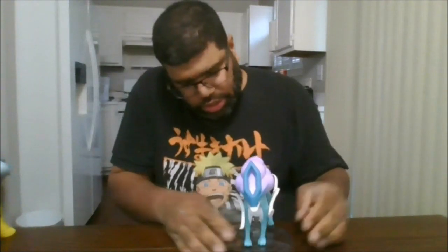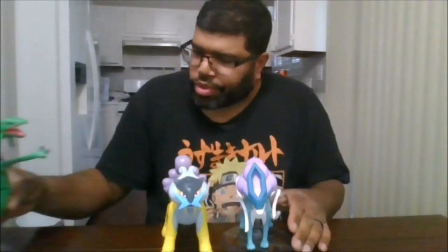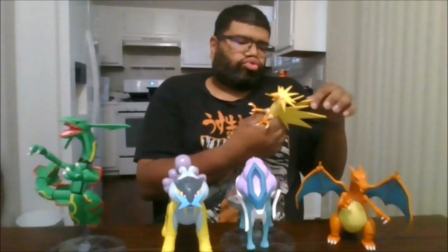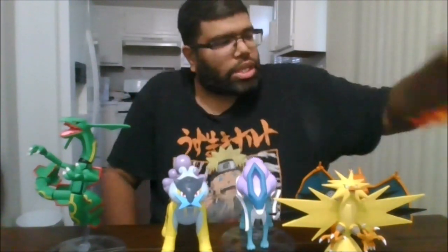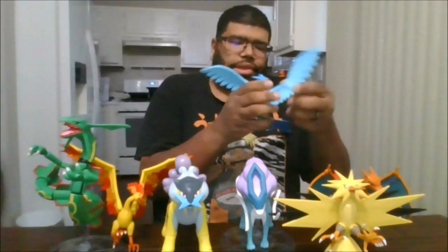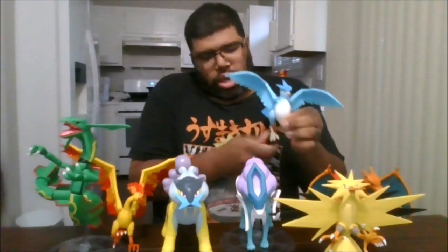Just like that. And for comparison, here is Raikou, Charizard, Zapdos, Moltres, and last but not least, one of the hardest Pokémon to actually stand — Articuno.